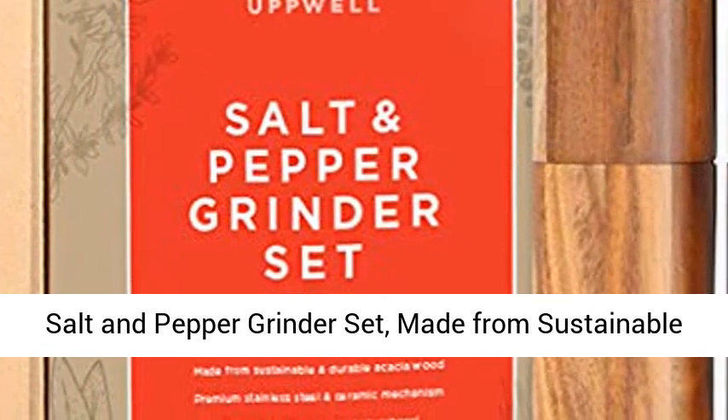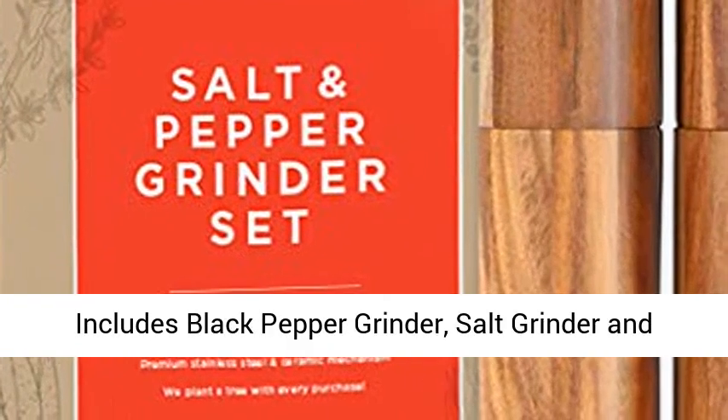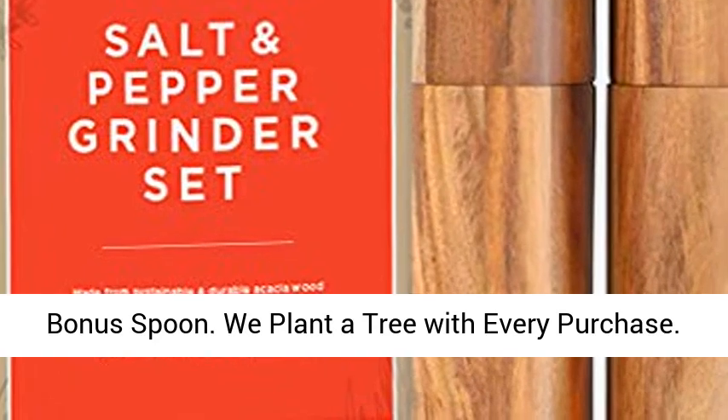Salt and pepper grinder set, made from sustainable wood, adjustable coarseness and refillable, includes black pepper grinder, salt grinder and bonus spoon. We plant a tree with every purchase.